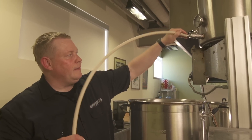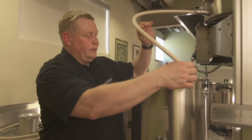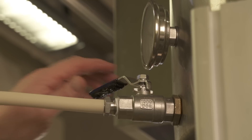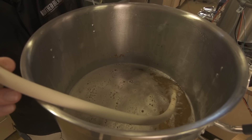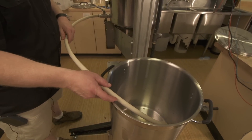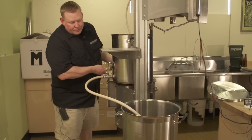We'll set up our hot liquor tank — sparge water at 170 degrees — and hook up a hose with a siphon sprayer to break up the flow of water so it doesn't disturb the grain bed. From the mash tun, we'll attach a hose that runs into the boil kettle. Start the sparge by slowly opening the hot liquor tank at a slow pace. While sparge water runs into the top of the mash tun, start the flow into the boil kettle at the same flow rate. This is easily done with the ball valve on the Megapot 1.2, and you can go back and forth to adjust both flows so they're even.